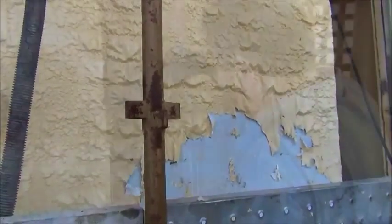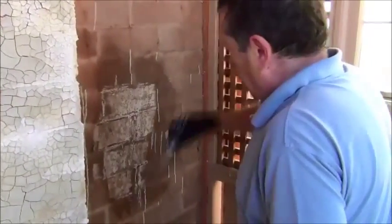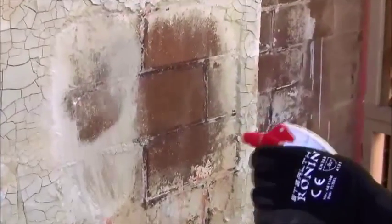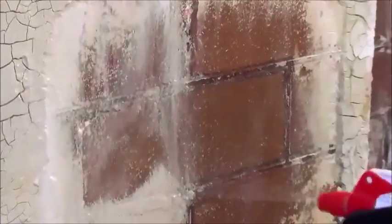Dispose of scrapings immediately into a suitable container, avoiding splashes or damage to the surrounds. Very thick coatings may require more than one application of paint remover to gain a satisfactory result. Always conduct testing to find a system that works on your project.